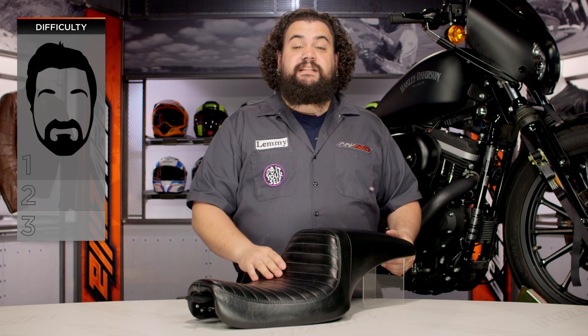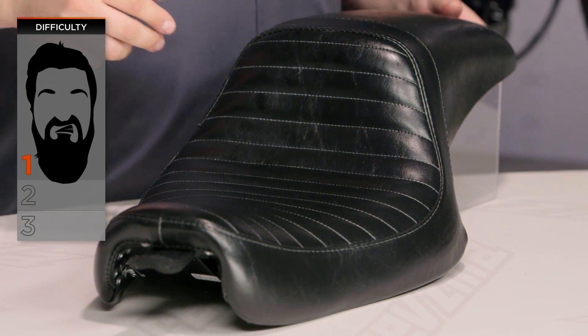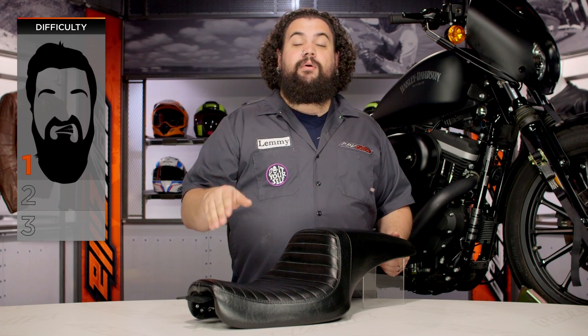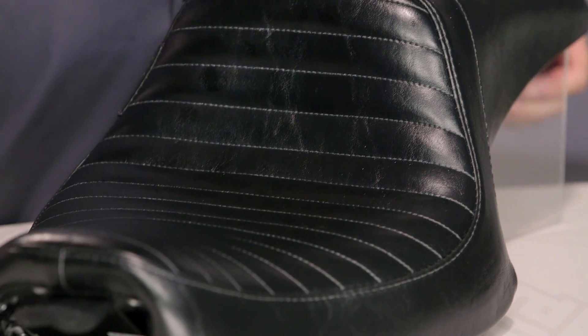Installation on these is a piece of cake. You're looking at one beard on our three-beard BSD — our beard scale of difficulty. These are going to take most people five to ten minutes to install. You should be out on the road after throwing one of these on your bike in just a few moments, feeling this seat underneath your tush.